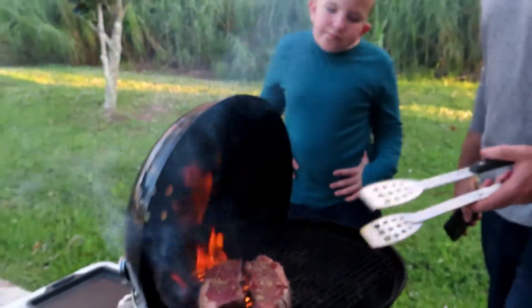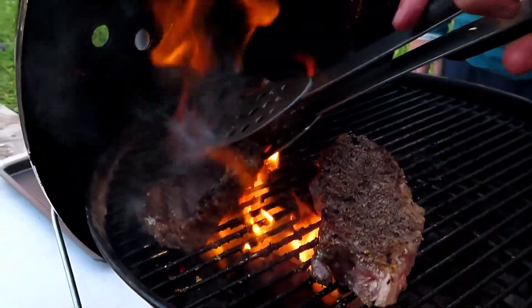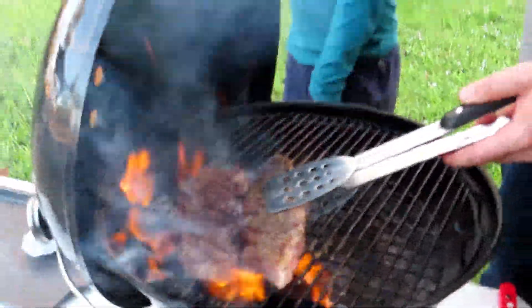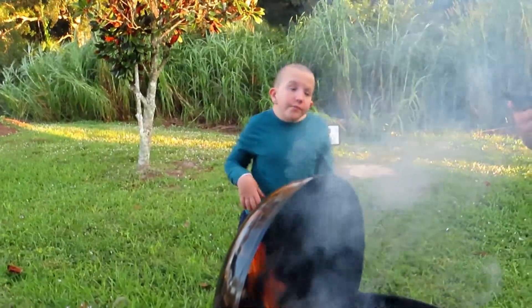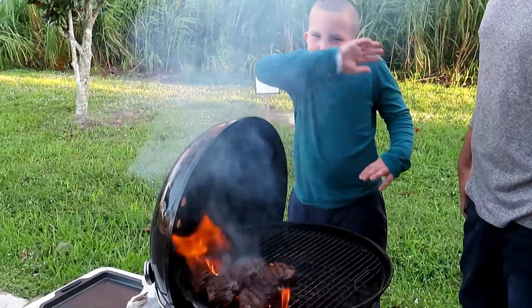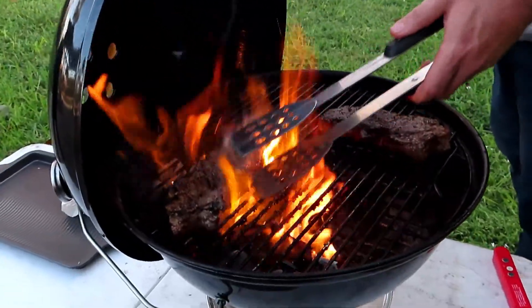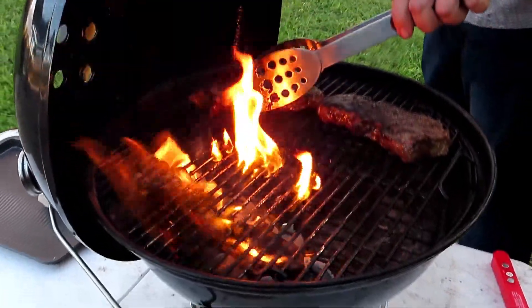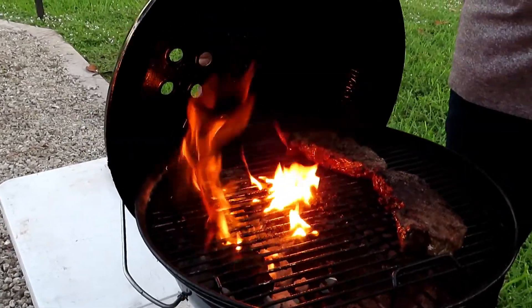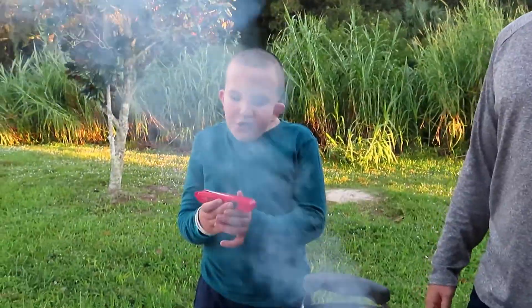We're going to seal the steaks for 90 seconds per side. Now it's time to flip them. We're going to use the iron tongs because these were at about 400 degrees as you saw. Now you want them to move to indirect heat for about 4 minutes. Then flip them and let them cook for another 2 minutes, then check the temperature with a meat thermometer.